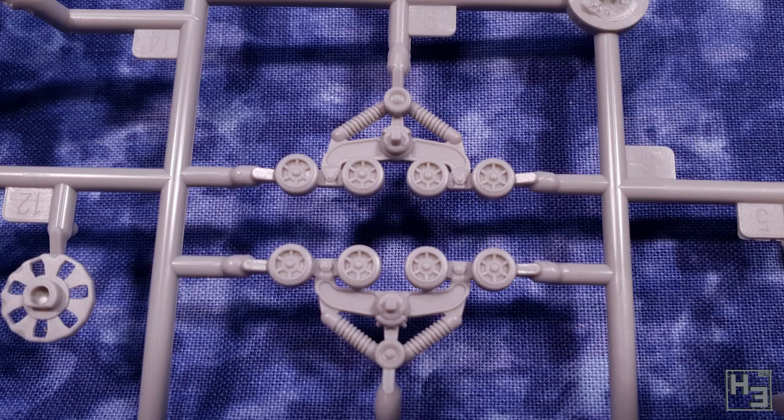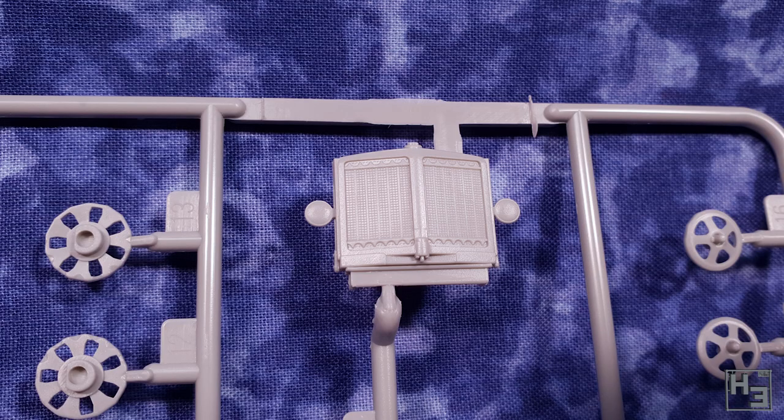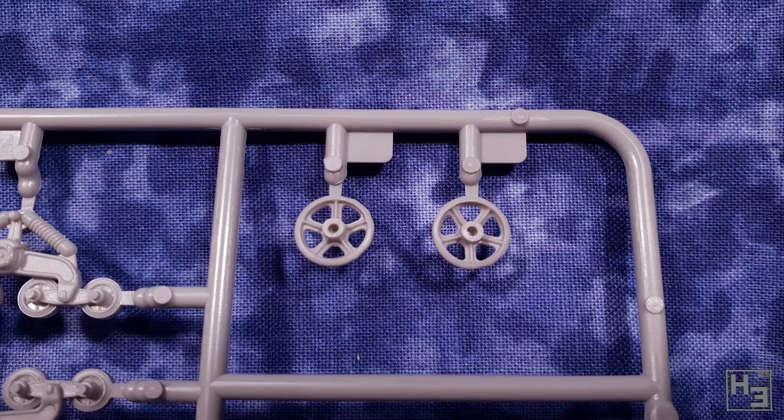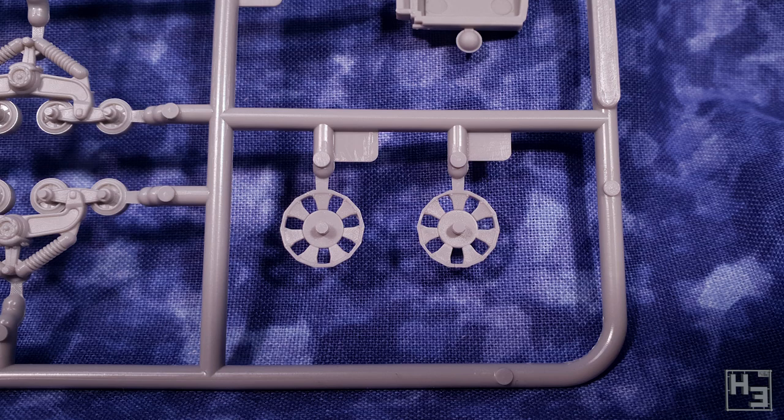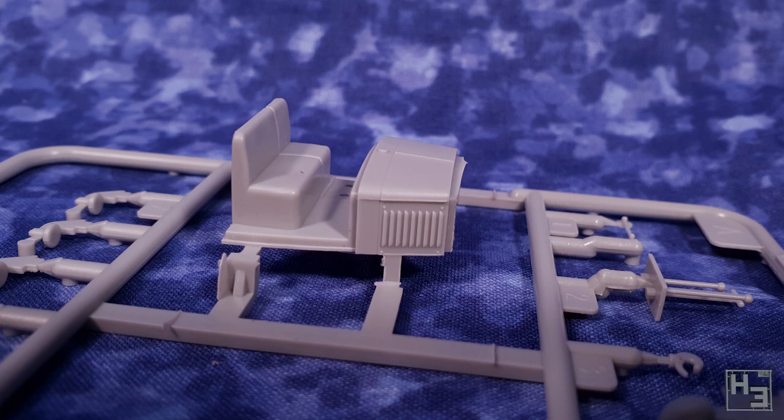While the parts count is limited, what is here does look pretty good. The parts are quite neat and well moulded and I wasn't able to find any glaringly obvious defects. Though as always there are mould lines — I wouldn't consider those defects though, more like just a fact of life if you're a modeller. They're not too bad in this kit and clean up should be relatively quick and easy.